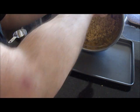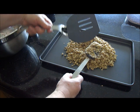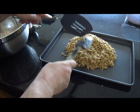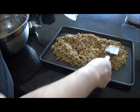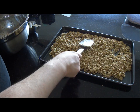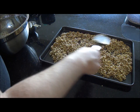Then turn the mixture out onto a non-stick cookie sheet. I use a pancake flipper to make this because it's just so much easier to turn when it's been in the oven for a while. Spread the mixture out fairly evenly and just pop that in the 300 degree oven for 15 minutes.